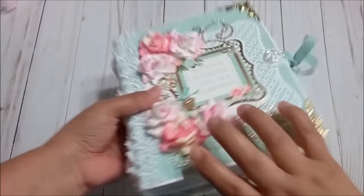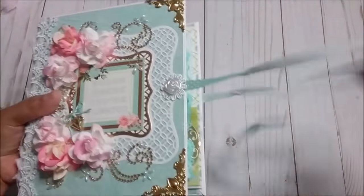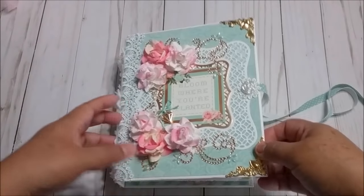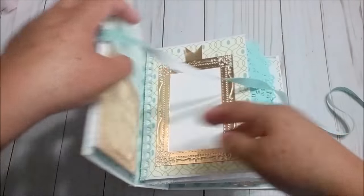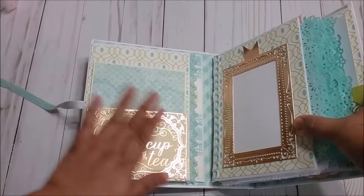Now I'm going to open it and show you how it looks inside. I added a few things and I'm going to show you at the end how I made it. If you open, let's start on this side.